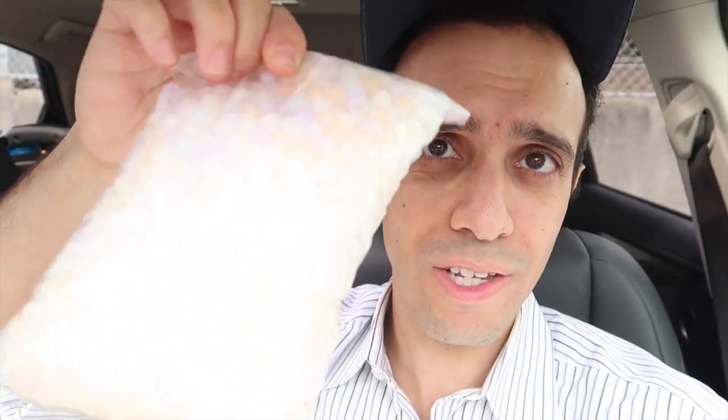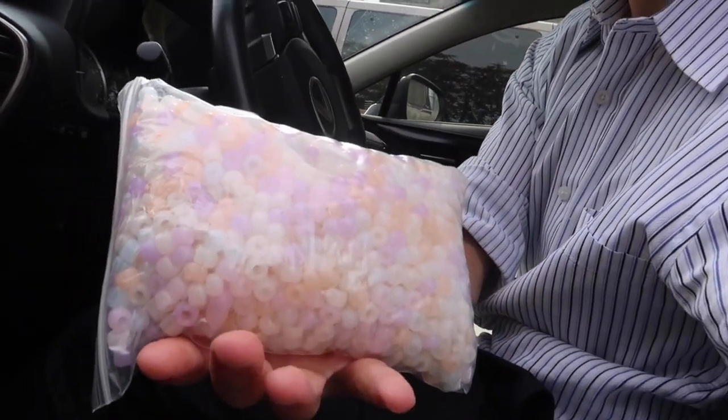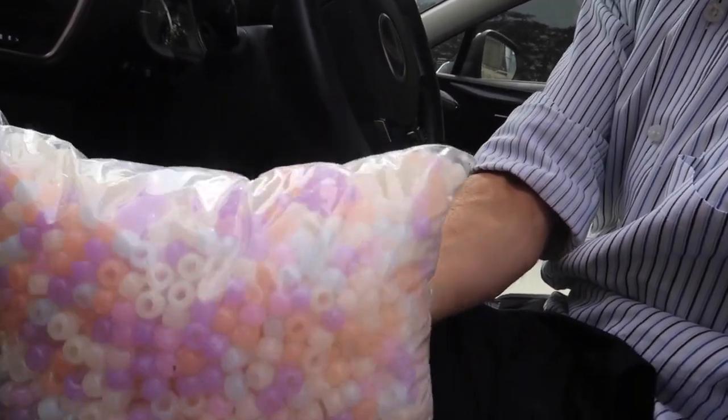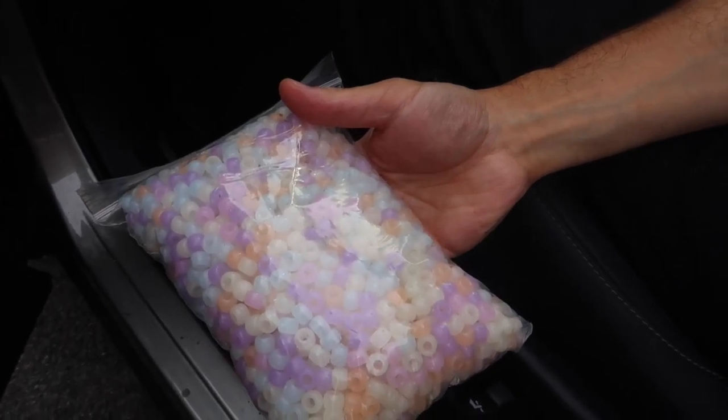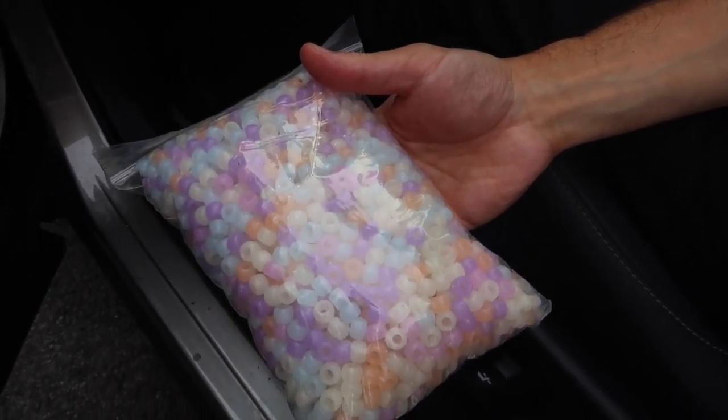Ever seen these? Look how they change colors so fast in the Sun. Hold on, the Sun's not hitting it — let me open the door. Look at that change when the Sun hits it! And it just goes back to white when it's out of the Sun. Maybe it's not that sunny of a day today, so I think I'll save it for a sunny day.